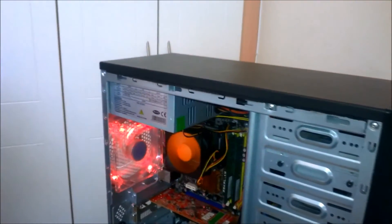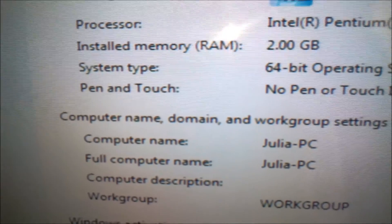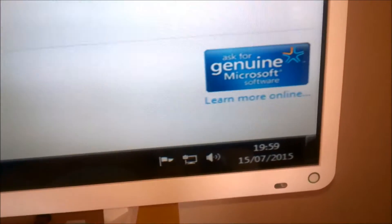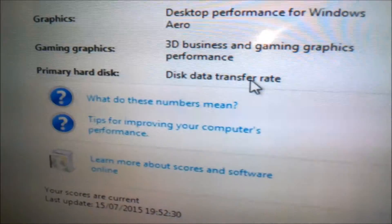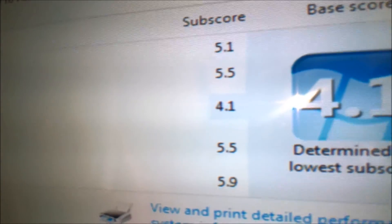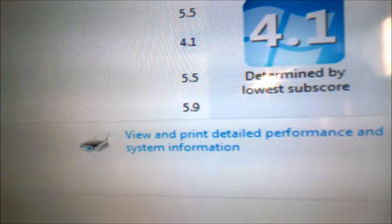It turned out to be a pretty good system, and for only 50 quid I'm happy with it. Windows is installed. As you can see, it gets rated a 4.1 overall — honestly more than I thought, I was expecting low 3s. It is activated — it's a genuine copy of Windows. Our processor gets 5.1, RAM gets 5.5, graphics 4.1, gaming graphics 5.5, and hard drive gets 5.9. Our lowest score is 4.1, and that's what your overall score is based on.